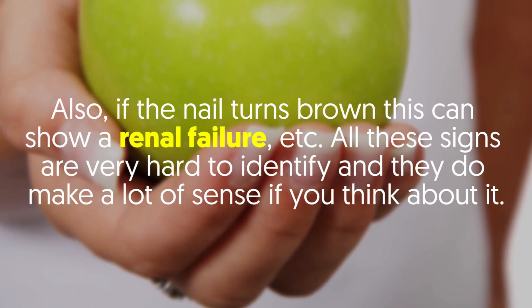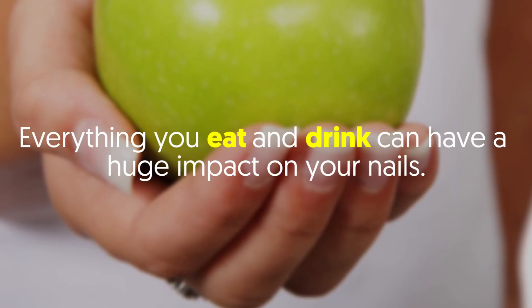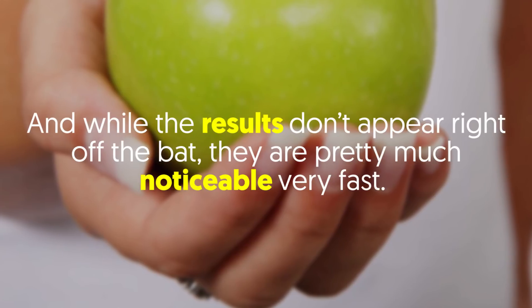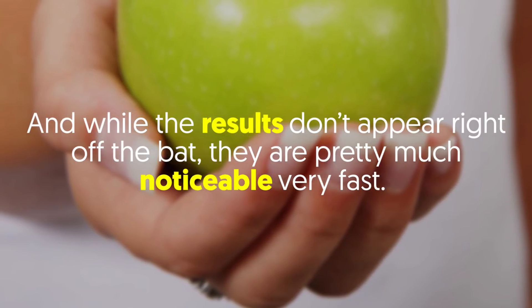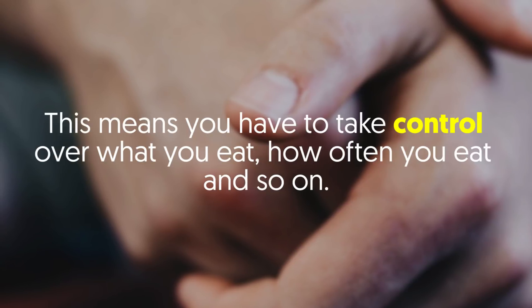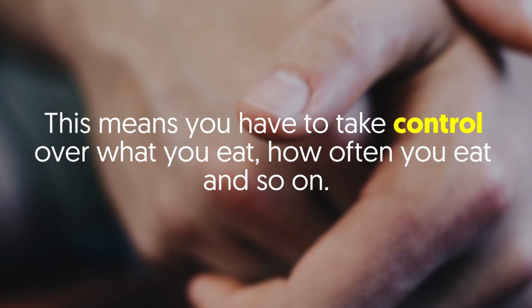All these signs are very hard to identify, but they do make a lot of sense if you think about it. Everything you eat and drink can have a huge impact on your nails. And while the results don't appear right off the bat, they are pretty much noticeable very fast. That's why you need to be as healthy as possible, which means taking control over what you eat and how often you eat.